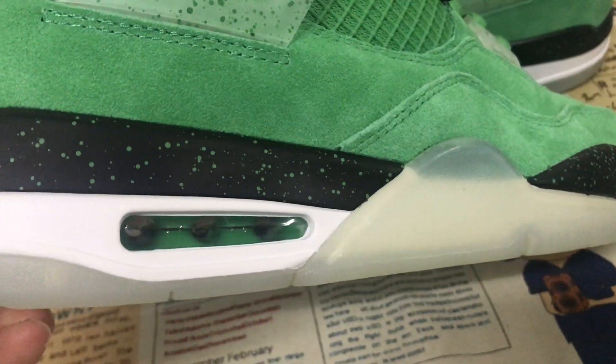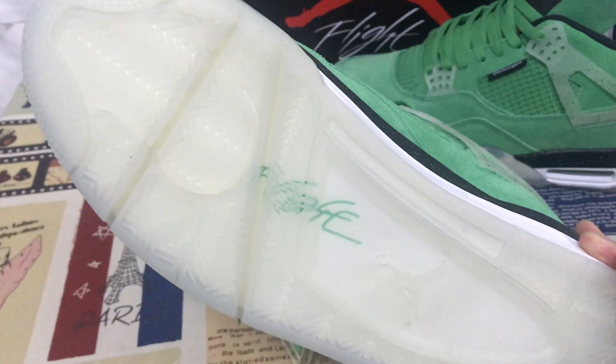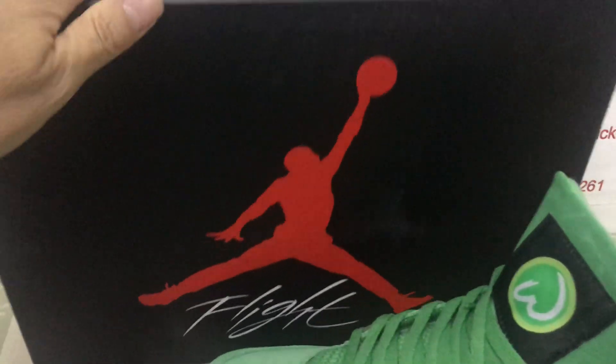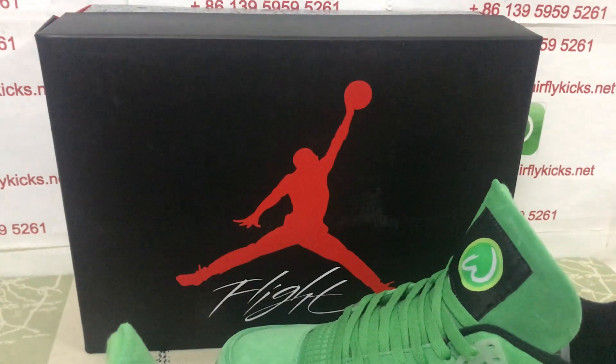And the tissue bag — green color tissue bag inside. Translation love also, with the clean signature on the love also. Swoosh box, black Jordan Swoosh box.